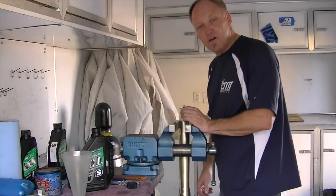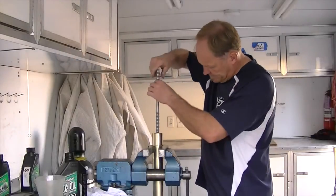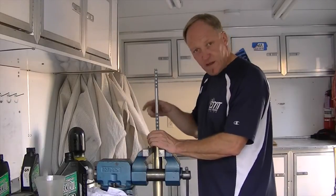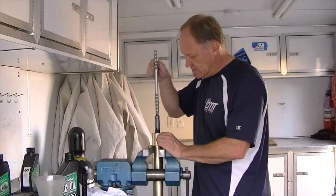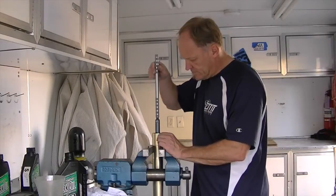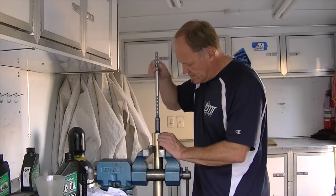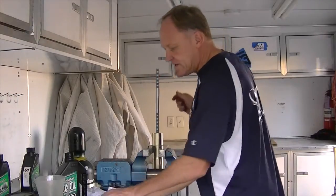Once it's ready to bleed, install the bleed rod onto the rebound rod. We want to lift gently up and down to encourage air out of the cartridge — bring it up and just let it drop, then some short strokes and a little longer stroke. If it won't bleed out right away, we have an added option.